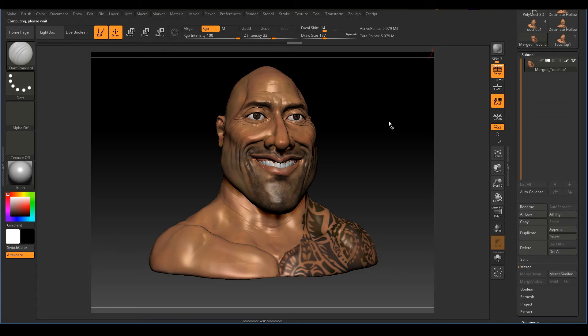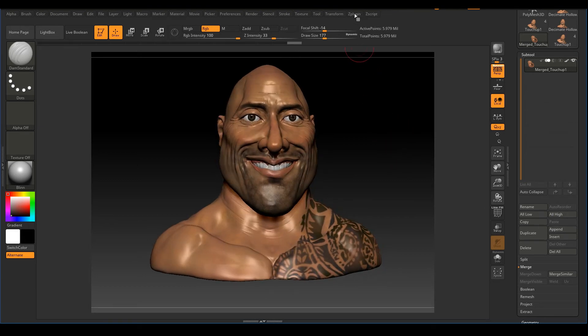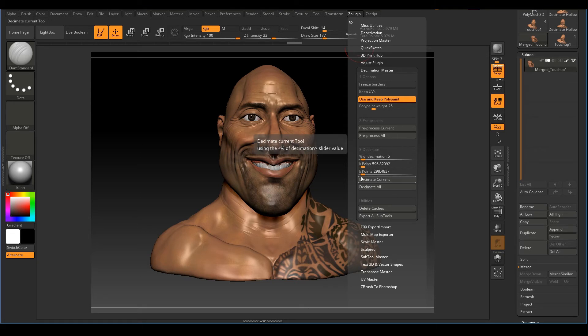I've cut out the processing wait time. Calculating is done. Now we'll make the final decimation — go to ZPlugin and you'll see Decimate Current and Decimate All. Before clicking Decimate, we need to adjust the percentage. I'll set it to 3%, which gives about 358,000 polygons.